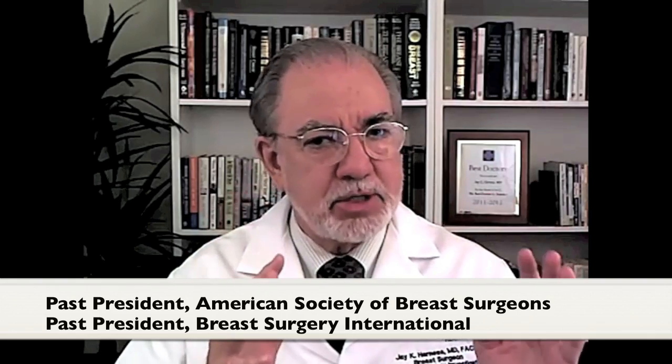Because somehow in the back of everybody's brains, they remember a grandmother or somebody that had a radical mastectomy. Well, the classic radical mastectomy was designed and performed by Dr. Halstead in the late 1800s, and quite frankly, for 60, nearly 70 years, it was the gold standard for the treatment of all kinds of breast cancer.